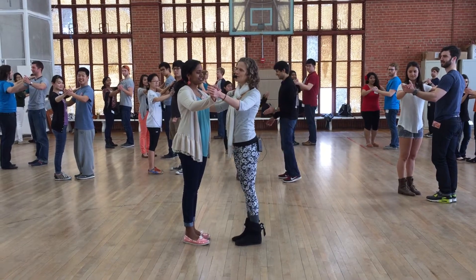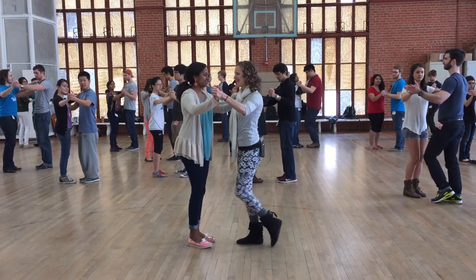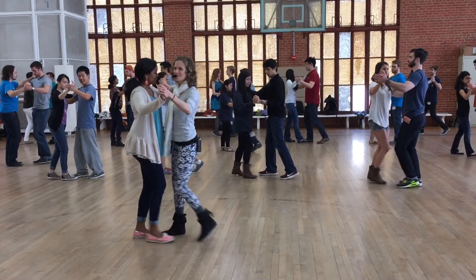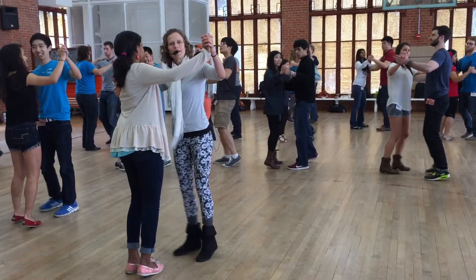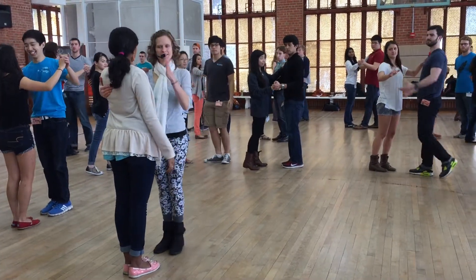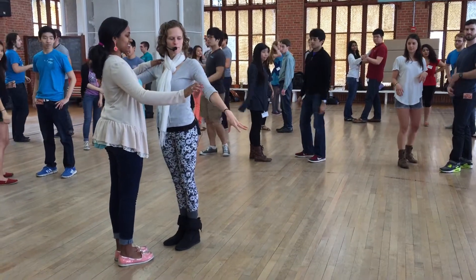We call it the magic step, which is a closed basic with a 90 degree angle. Ready — and slow, slow, quick, quick, slow, slow — stop there. We notice that if the leaders, instead of going line of dance, slightly angle out, it can help us not come in the middle of the room.